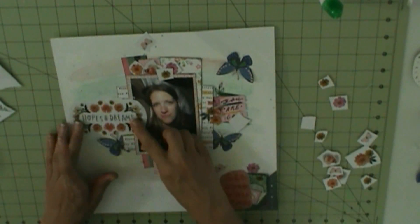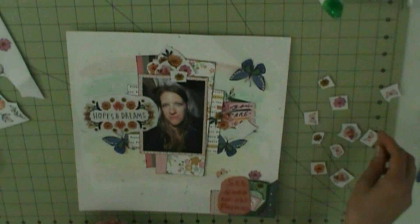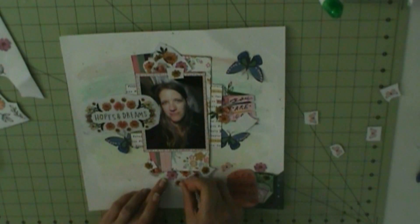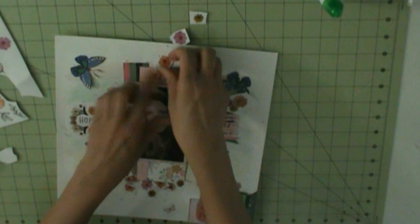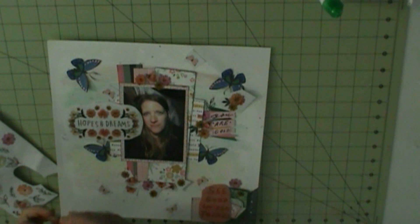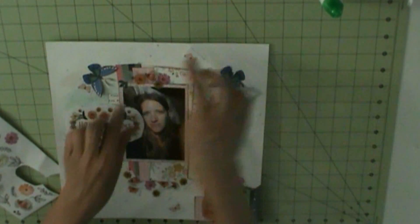I'm going to be using the puffy stickers that are American Crafts Dreamer stickers. 'Hopes and Dreams' is where my title comes from, and I'm going to use some clear stickers — butterflies, flowers — and that serves as my title. Those are crepe papers, all heart. I'm also going to use those butterflies, which are cut from a patterned paper from a past hip kit — I just don't remember which month. That's pretty much all that is used for this layout. It's just figuring out what I want to use, how I want to place it, and then place it.